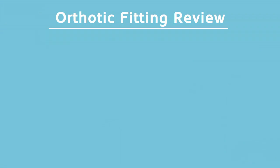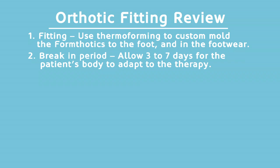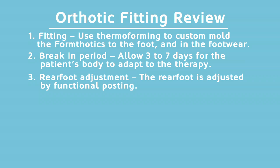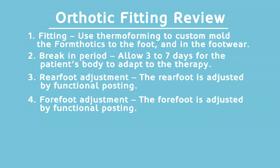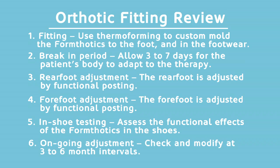Orthotic fitting review: One — use thermoforming to custom mold the orthotics to the foot and footwear. Two — break-in period: allow three to seven days for the patient's body to adapt. Three — rear foot adjustment by functional posting. Four — forefoot adjustment also by functional posting. Five — in-shoe testing to assess functional effects. Six — ongoing adjustment: check and modify at three to six month intervals.